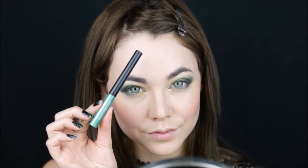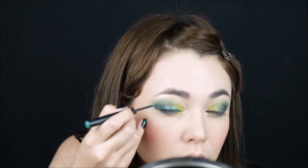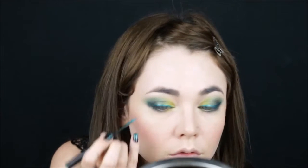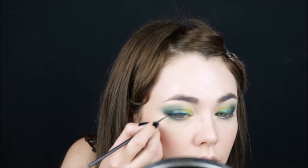I'm taking a green eyeliner and lining my eyes. I'm going to end the arrow a little bit higher than I usually would, because I'm going to create a double wing using also black eyeliner. Now taking the black, I'm going to create the second wing.